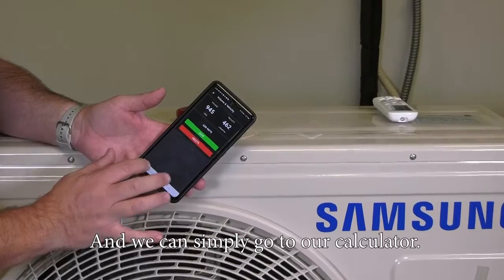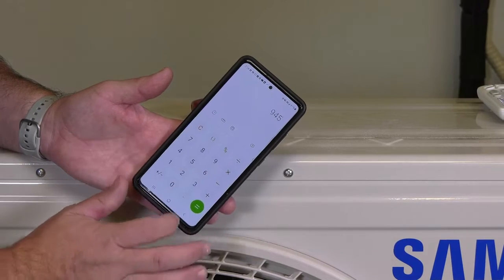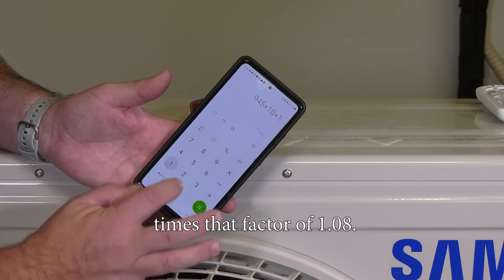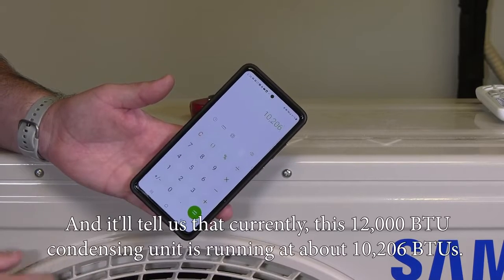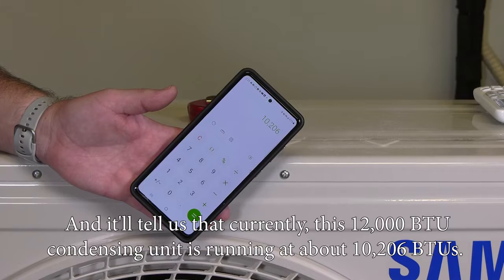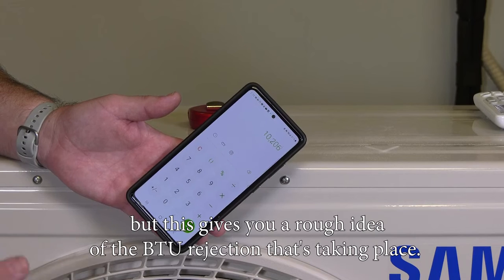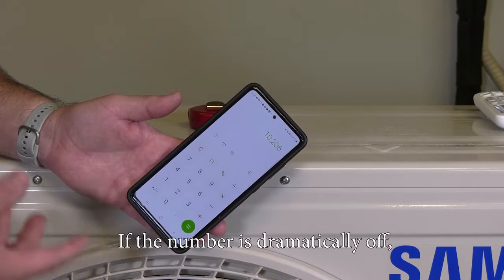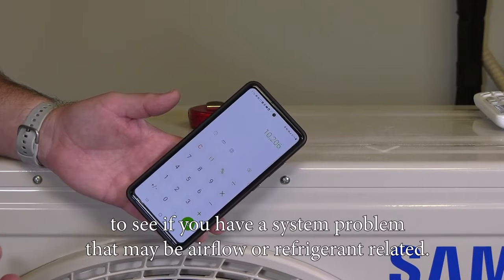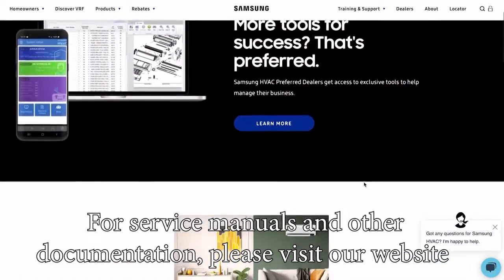We go to our calculator and take the CFM of 945, times the temperature difference of about 10 degrees, times the factor of 1.08 — and it tells us that currently this 12,000 BTU condensing unit is running at about 10,206 BTUs. This could be because it's starting to stage down as we get closer to set point, but this gives you a rough idea of the BTU rejection taking place. If the number is dramatically off, you can investigate further to see if you have a system problem that may be airflow or refrigerant related.